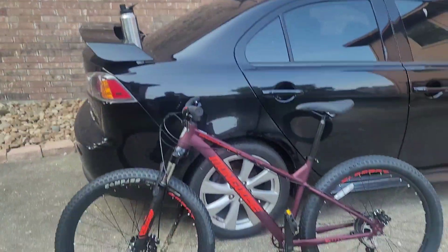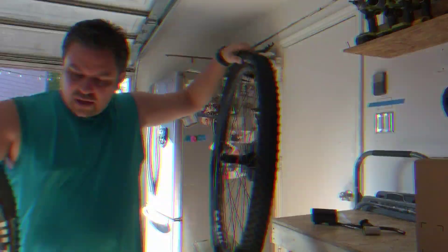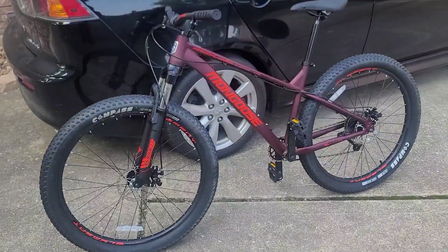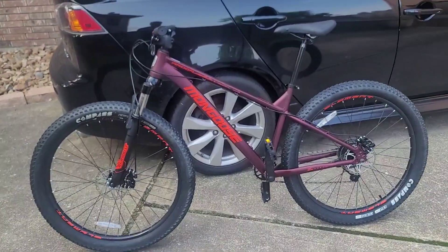What's up guys, welcome back to another video. Just a real quick look at what I have over here — Mongoose Otter. I wasn't able to sell it, so this thing is going to go back to Walmart.